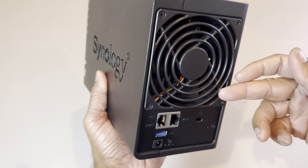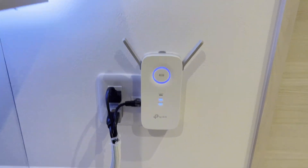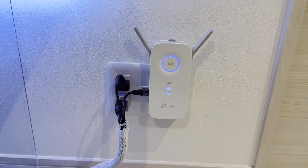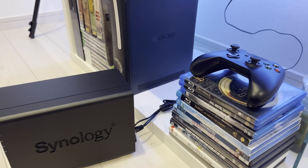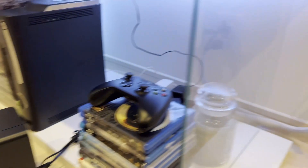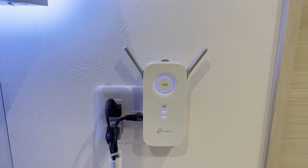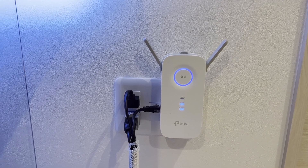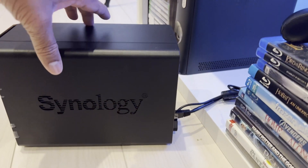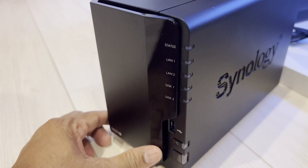We'll connect this to the power, plug it in, and hop on over to the computer to show you the rest of the steps. If you're in the same situation as me where I don't have the capability to run a wire — my Wi-Fi router is located downstairs — I purchased a TP-Link Wi-Fi extender. Once you set it up, you just plug in your ethernet cable to the extender and to the back of your Synology NAS.